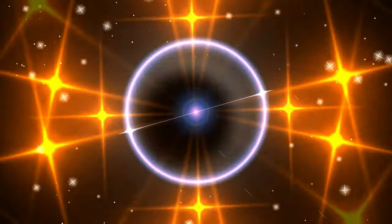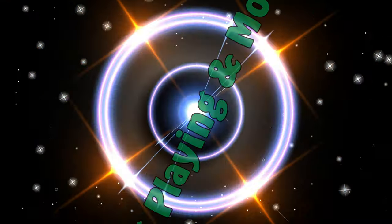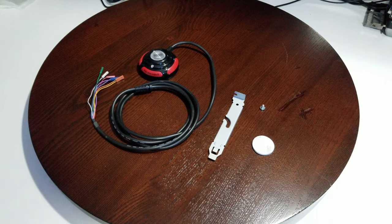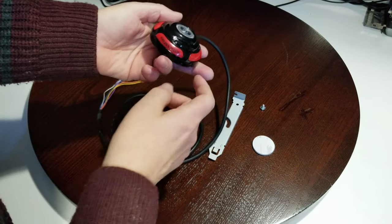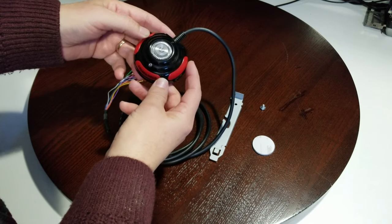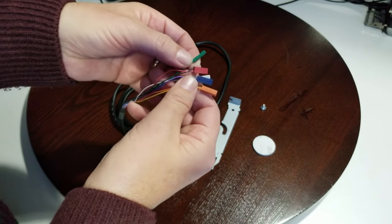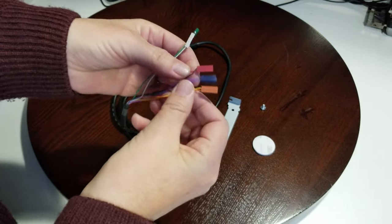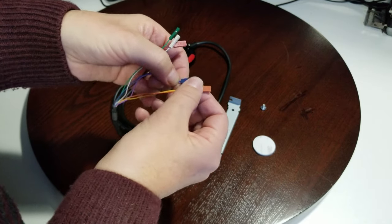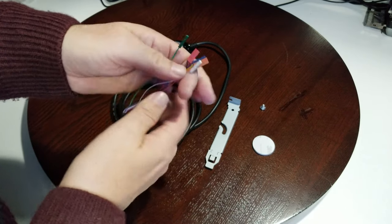We're gonna get it out of the package, have a look at everything it comes with, then I'm going to show you how to install and use it. After we get everything out of the package, we can see the little device. You have your power-on button and your reset button. Here you have all your connectors: P LED positive and negative, your HDD LED, your reset, and of course your power.